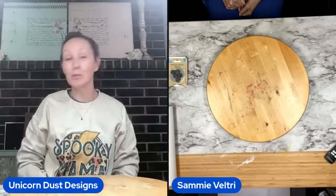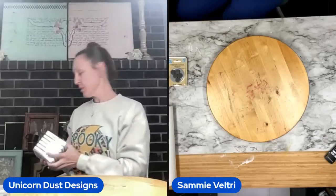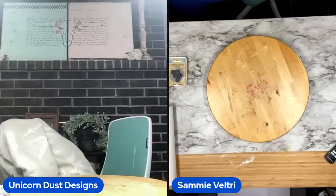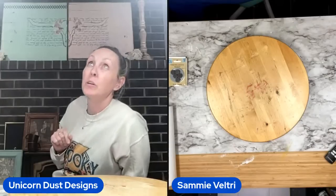Hey everyone! Welcome to Unicorn Desk Designs. We are live, so if you don't enjoy lives then this ain't gonna be your jam. We are going to make magnets tonight, finally. I hope you guys can hear me.